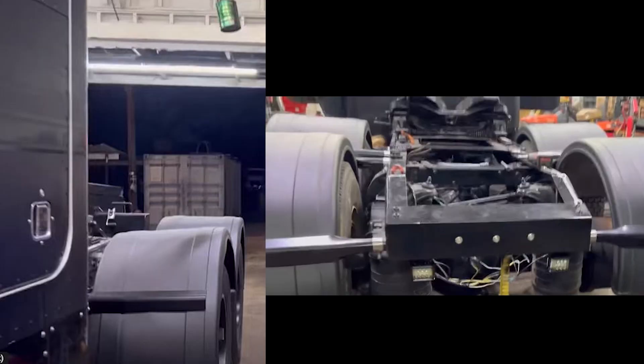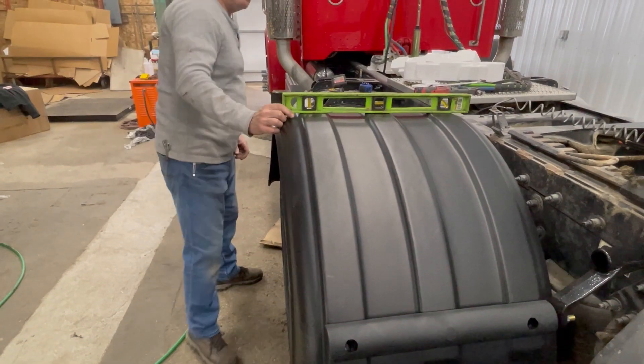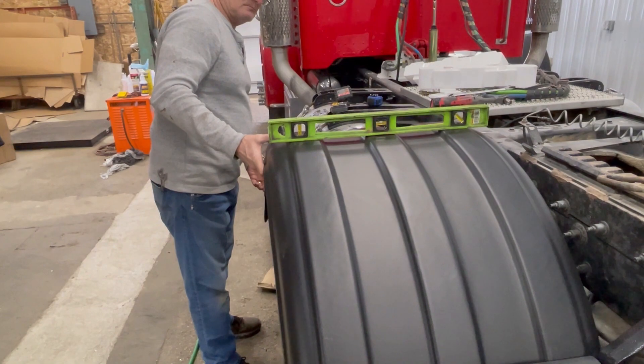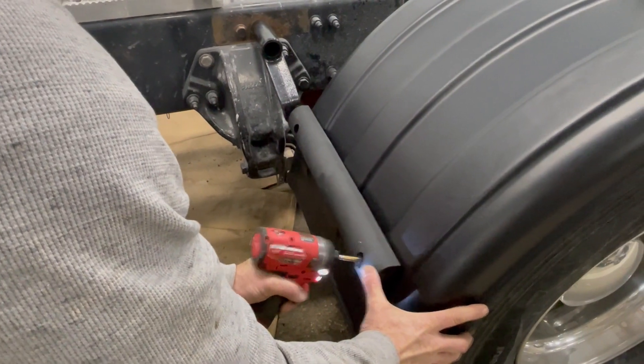Other fender manufacturers' installation brackets make it very difficult to get the top of the fenders to be nice and level. As you can see in the picture on the left, both fenders have opposing pitches — one pitches towards the frame and one pitches away from the frame. In the picture on the right, showing the rear view, you can see all four fenders have a varying pitch. This is why we've only placed one bolt in the center of each rib — this allows you to tilt the fender until it's exactly level. Once you have your fender level, you can continue drilling the rest of the holes.